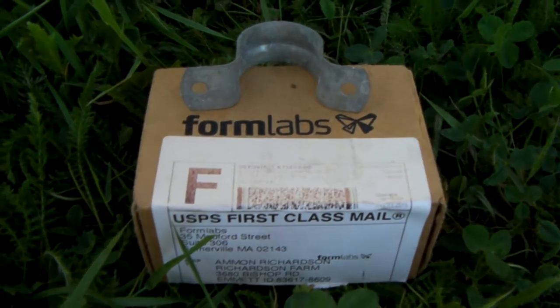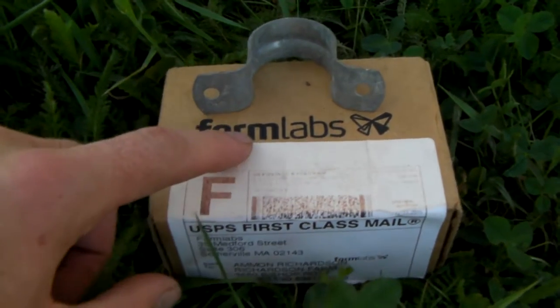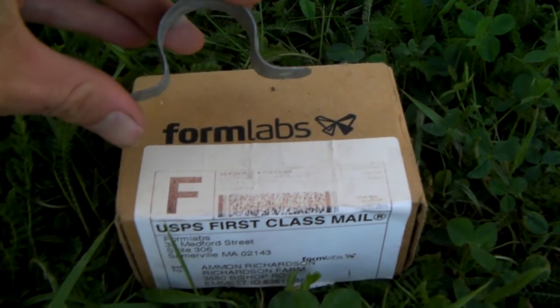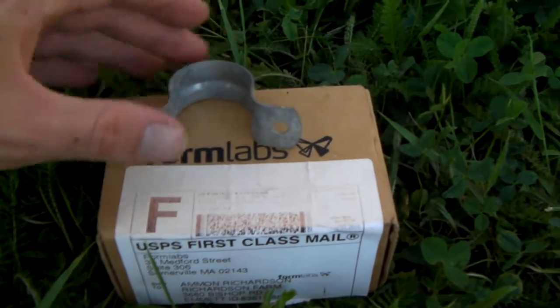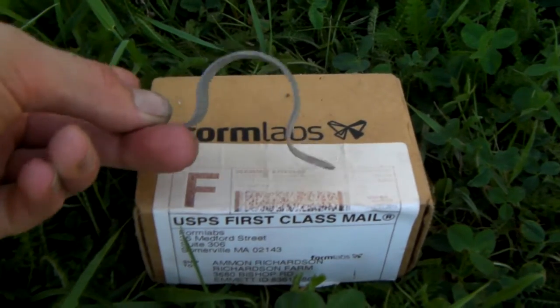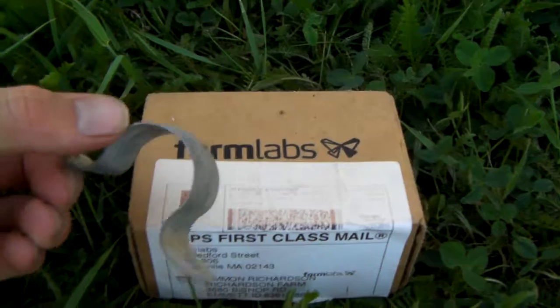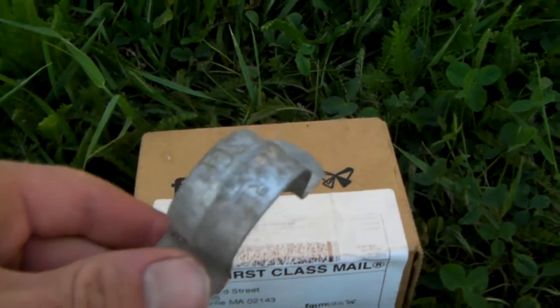This is a test part from Formlabs — it's a loop for holding a pipe in place. We're going to test it in a real-world farm environment here on our strawberry farm, testing it against a galvanized loop and a plastic loop.